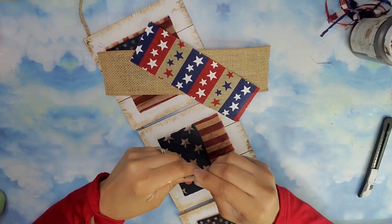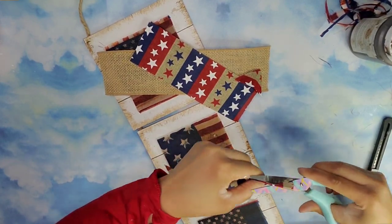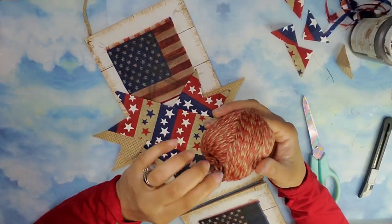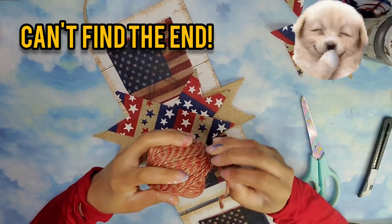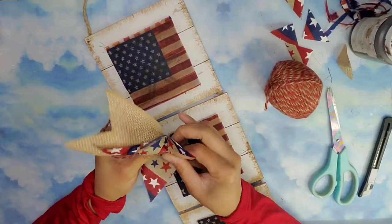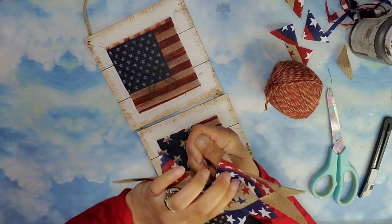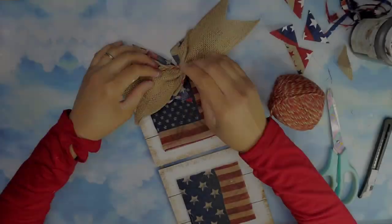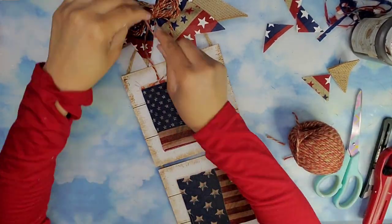Then I took some burlap ribbon and some patriotic ribbon from the Dollar Tree and dovetailed the edges of each one of these. I positioned them in a crisscross manner and I'm going to use some jute cord from Dollar Tree to cinch the middle of these ribbons and tie it. Then I tied the bow to the original hanger and created a bow using that jute cord, tying it on top of the original bow.